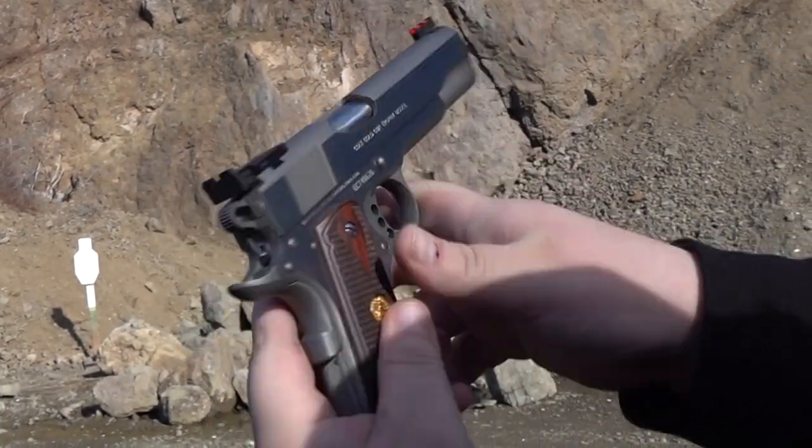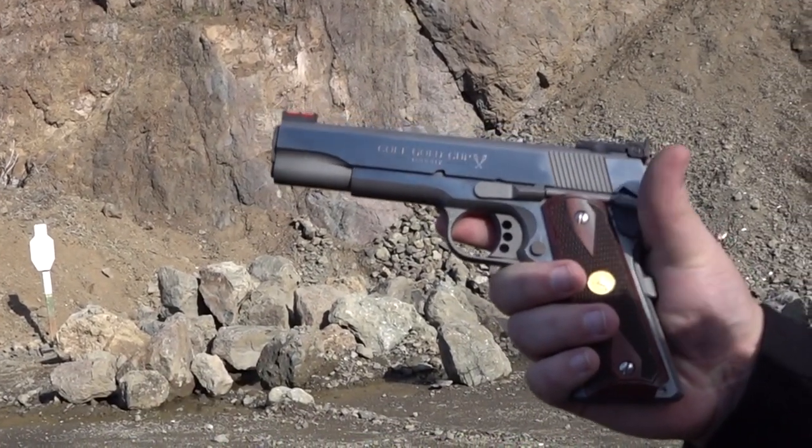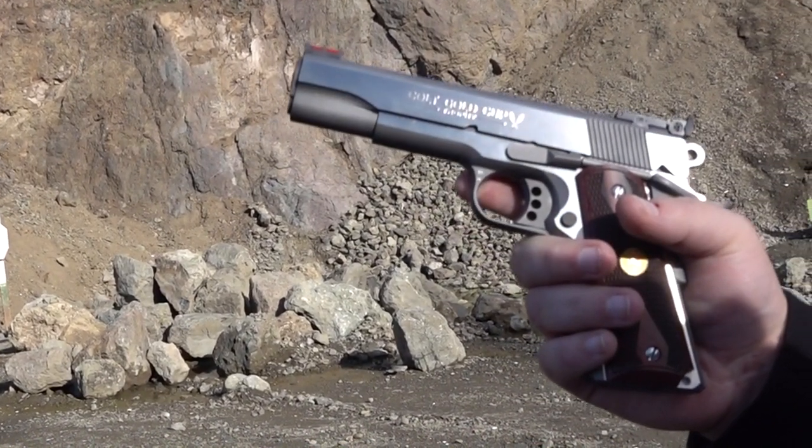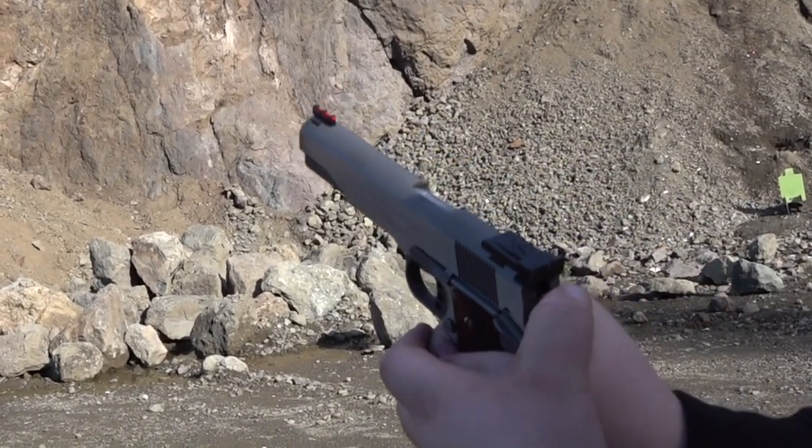Hey guys, Brode and I'm MillimeterUSA here. Today's video is going to be on the Colt Gold Cup Trophy model. This is a newer rendition of a Colt — I think this was bought in like 2015, 2016-ish. So it's a newer Colt 1911 here.